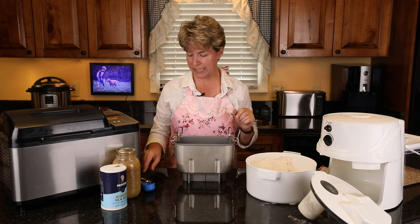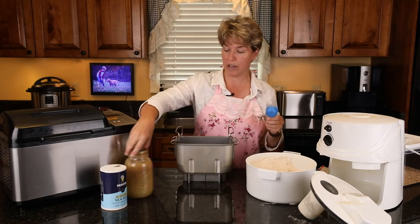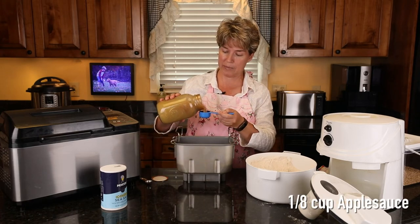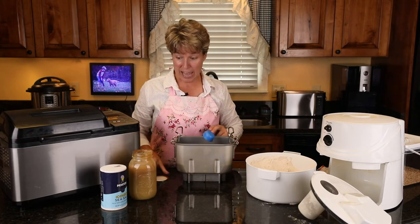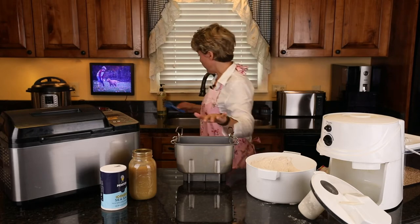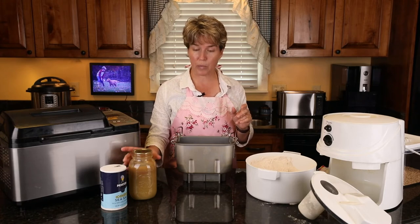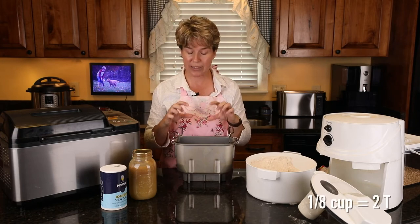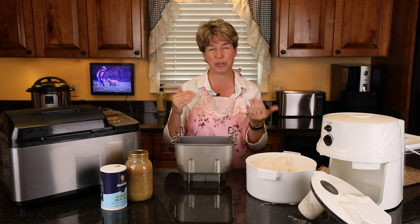An eighth of a cup and two tablespoons are about the same thing. Now, instead of a quarter cup of oil, I'm using one-eighth cup of applesauce — applesauce we made as a family. So we're using an eighth cup of oil and an eighth cup of applesauce, basically half and half, just so I don't have to use as much oil.